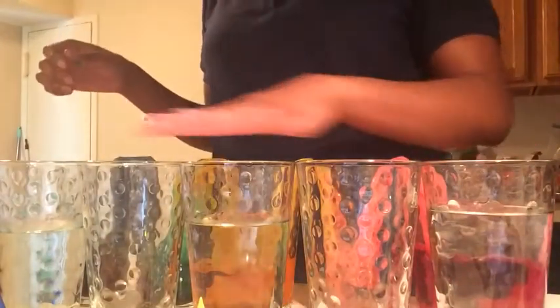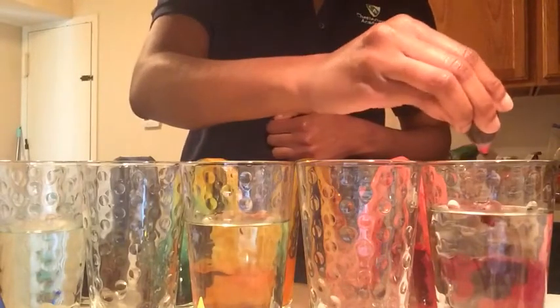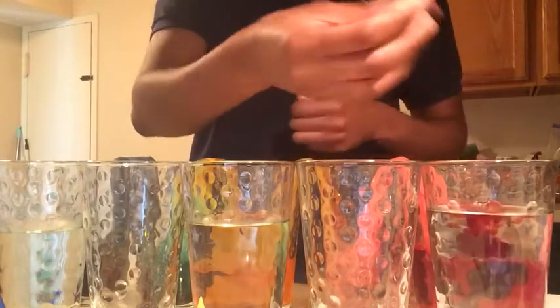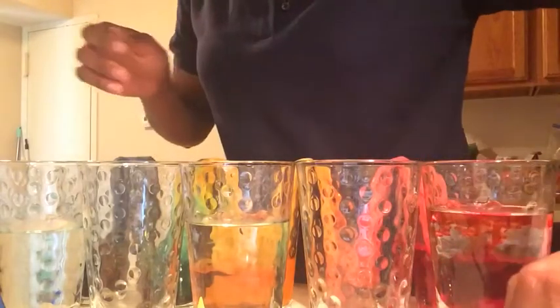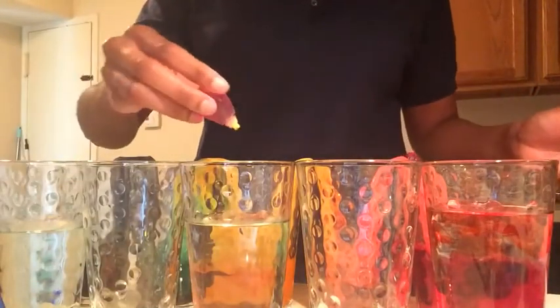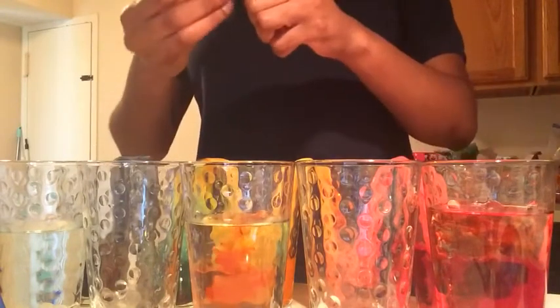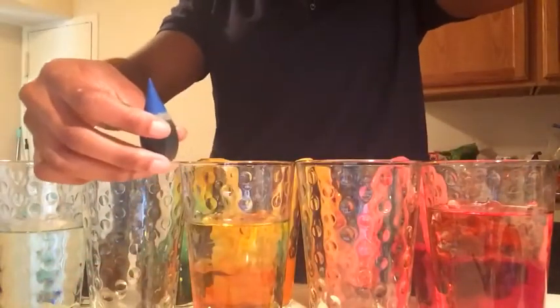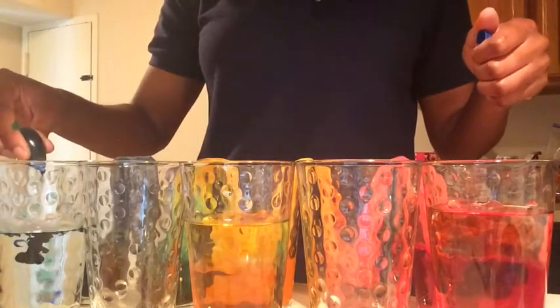So once you have your cups filled with water, you're going to take your food coloring — your first one, which is going to be your red one — and you're going to drop some food coloring in there. I'm doing six drops, that should be more than enough in the red cup. And then we're going to take our yellow and drop six drops of food coloring in there. And we're going to do the same thing with our blue food coloring — six drops.